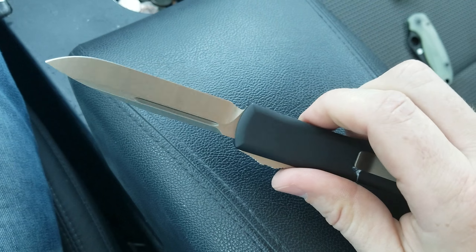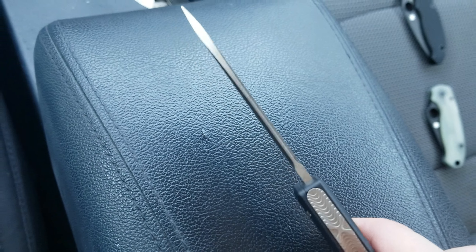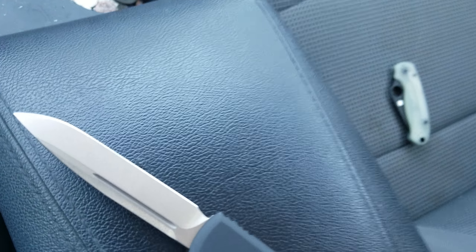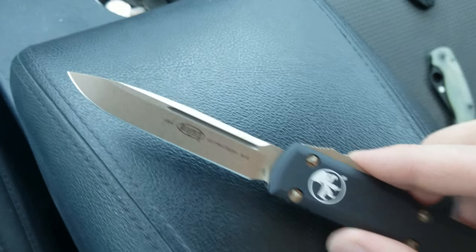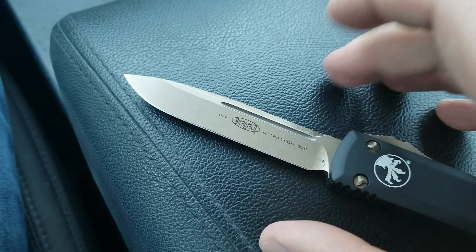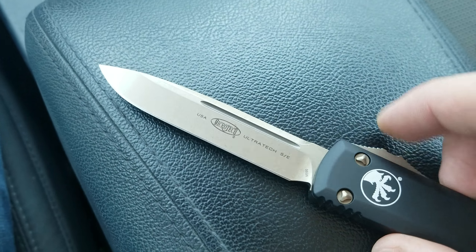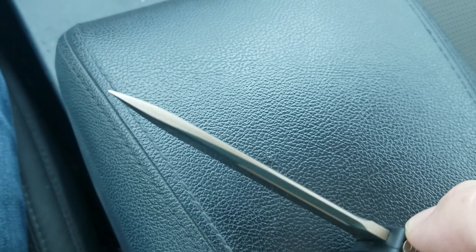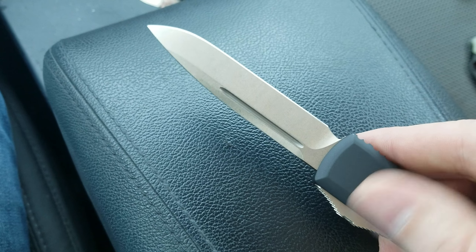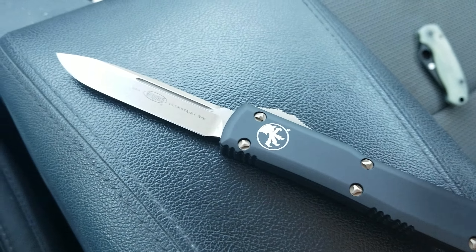The blade is just awesome. You have this surprisingly thick blade stock down to the tip — it's probably .13, same as the Manix. You can go look at the specs on their website. You've got some nice belly. For it not being a very tall blade, it drops from a higher point. Really nice swedge up top, and then you've got this fuller or blood groove, and then the flat extends out to keep the thickness nice and wide out there. Just a really classy looking blade — it looks really nice and it is screaming sharp. Definitely very sharp right out of the box. I was very impressed with that.